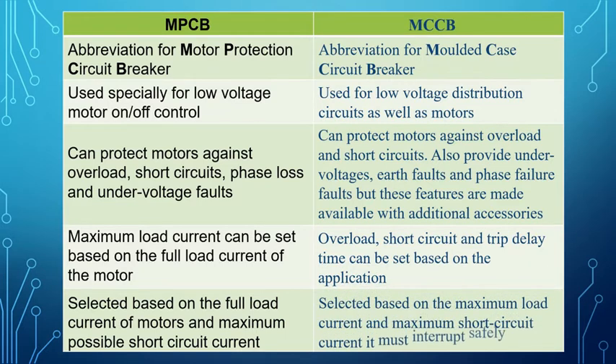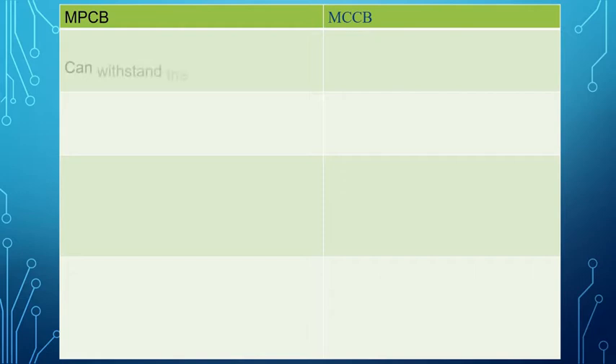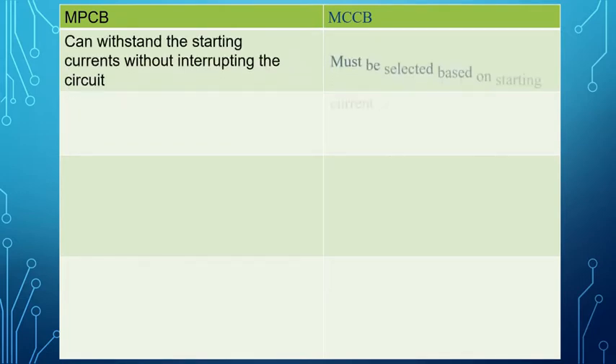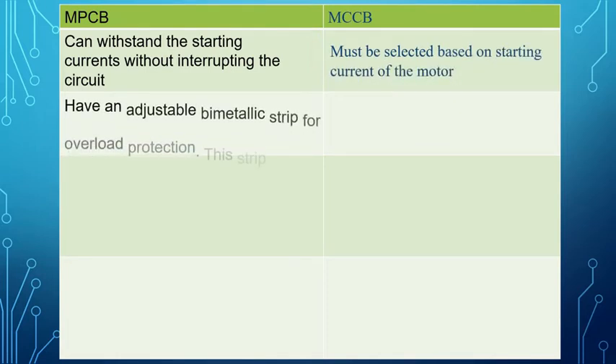MCCB is selected based on the maximum load current and maximum short circuit current it must interrupt safely. It must be selected based on starting current of the motor, and it can withstand starting currents without interrupting the circuit. MPCB has an adjustable bimetallic strip for overload protection.